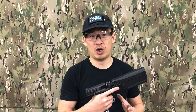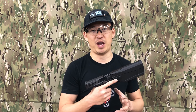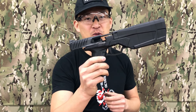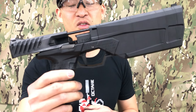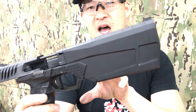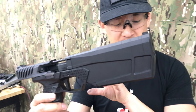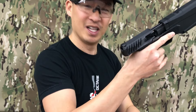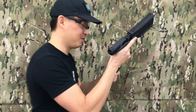Hey everybody, I am here at SilencerCo headquarters in their private shooting range, and I'm really excited to be shooting the final production version of the Maxim 9. This is their integrally suppressed pistol. I have four full Glock magazines and I am going to just run through them. So let's go ahead and have some fun.